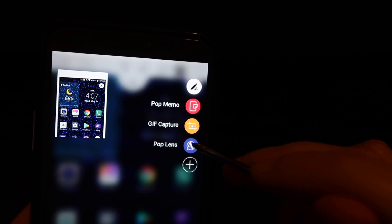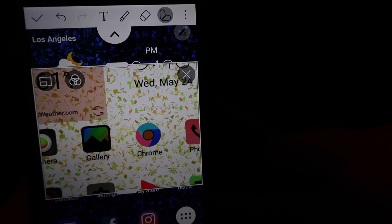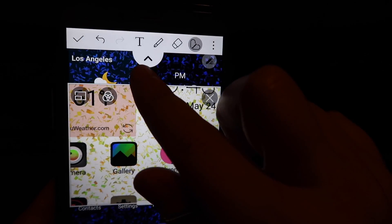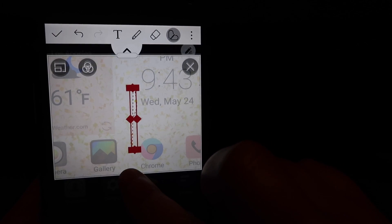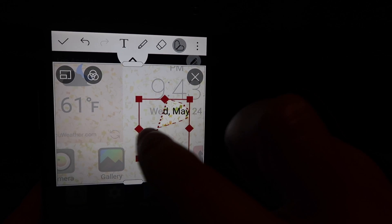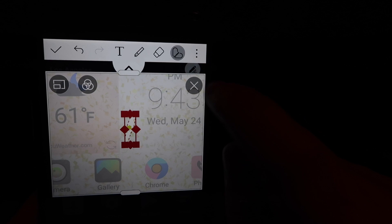Here is Pop Lens. This is where, if you are having trouble reading or seeing what is on your screen, you can use this. You can actually move it around — right by the bars there is where you want to move it. I'm not quite sure what this is all about — again I am very new at this, so I am learning right along with you. We're going to go ahead and tap out of there by hitting the X.